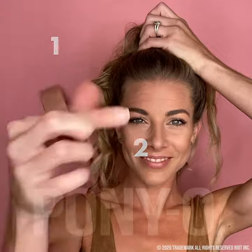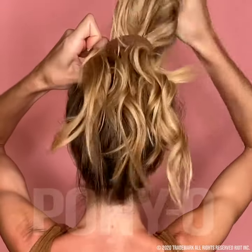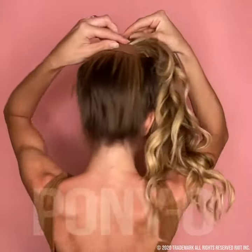Finger comb your hair to the desired height — make sure to use two fingers. Feed your hair through, keeping the ponyo close to your head. Tilt it up slightly in the back to make it easier to feed your hair through. This will feel strange, but let your hair go and hold the ponyo with both hands.